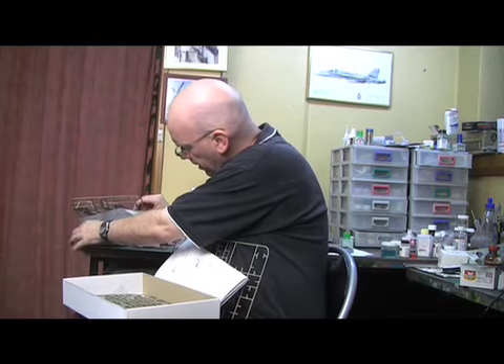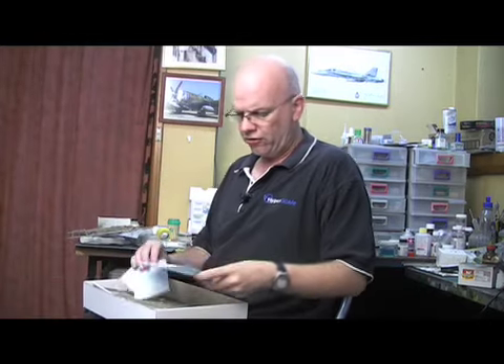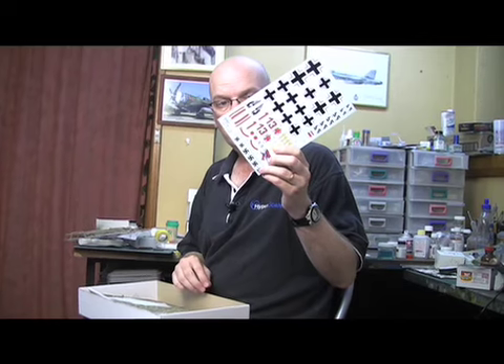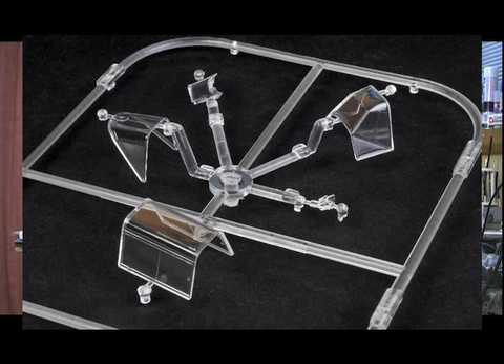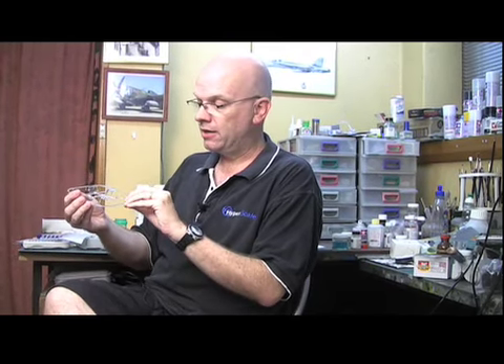The decals are well up to the same high standards as the rest of this package. Two decal sheets are included, both printed by Cartograph. The detail is gorgeous. The clear parts are as good as ever — they're thin and pretty much completely free from any kind of distortion. We only get the E-3 style of canopy with the low horizontal framing on the main part, but we do get the armoured windscreen that was sometimes retrofitted to the E-1s and the E-3s.